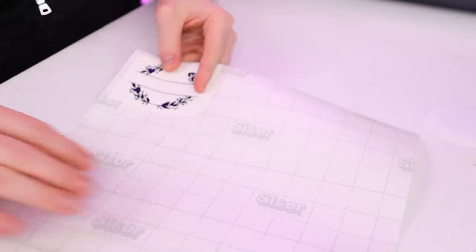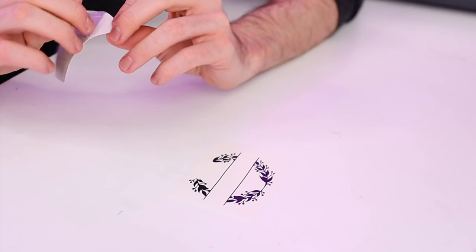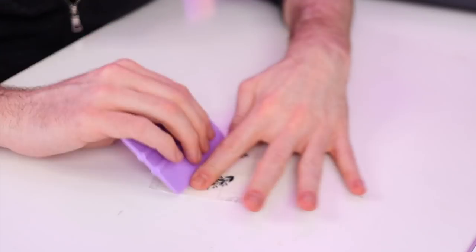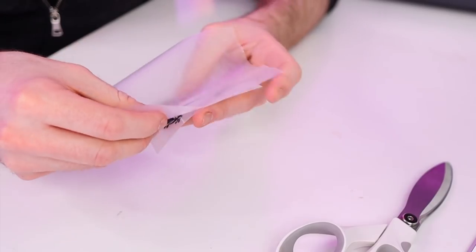Now I'm just going to cut off a piece of transfer tape, lay it down, grab my scissors, and trim around the design. Then I'll take the transfer tape and apply it right over top of the vinyl. I'll flip over our decal and then peel the backing paper off the vinyl and transfer tape. Now I'll grab a little piece of wax paper and apply it right over top of the transfer tape on the sticky side.